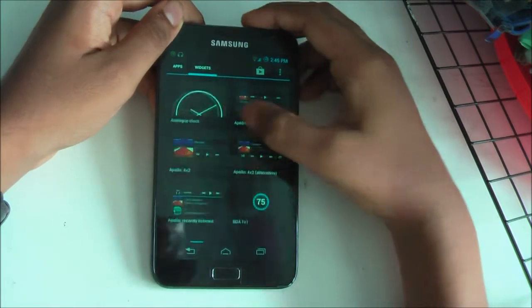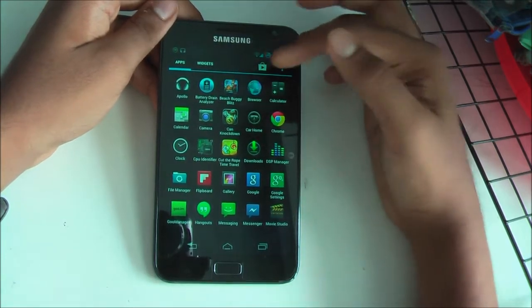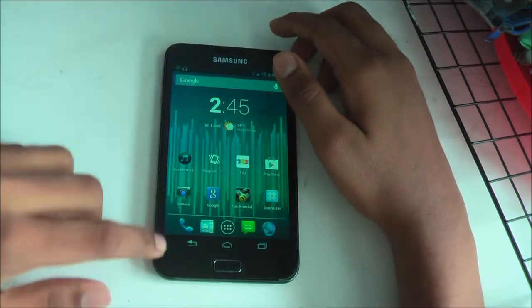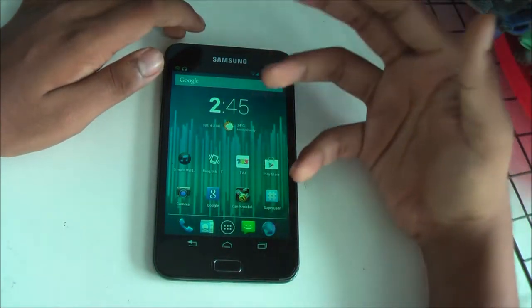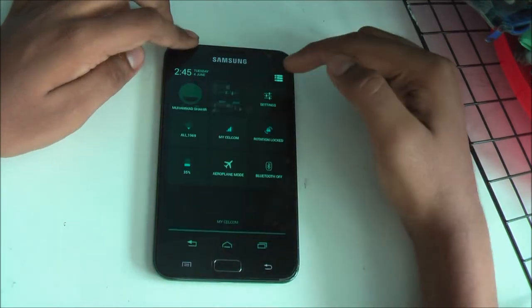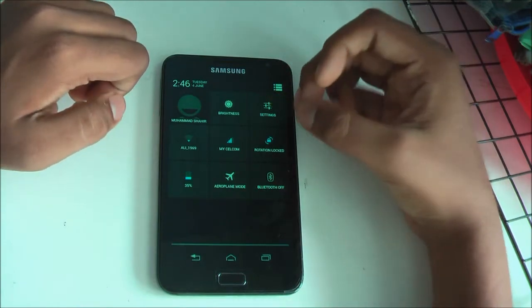As you can see, smooth scrolling even though it's the first build. Expect some lags, but you've got your widget panel and all the normal stuff. You also get a navigation bar, which in this ROM is highly customizable compared to many other ROMs. What sets this ROM apart is the level of customizability.